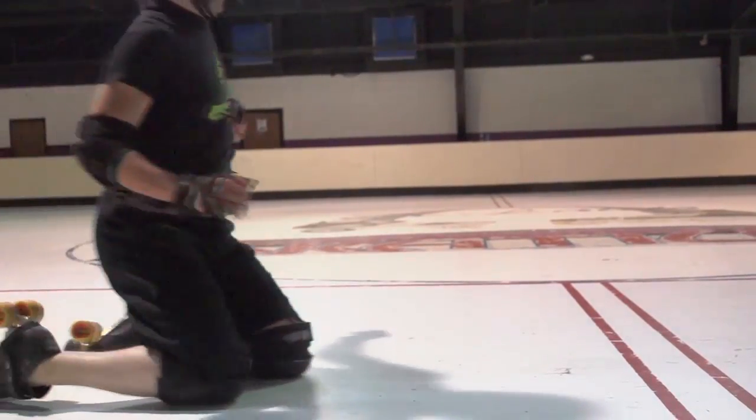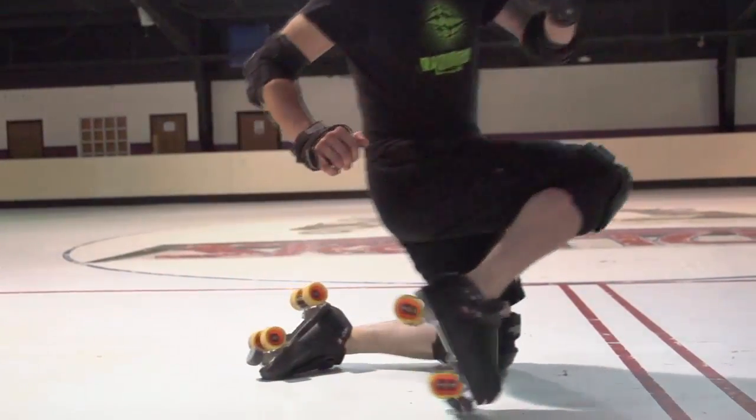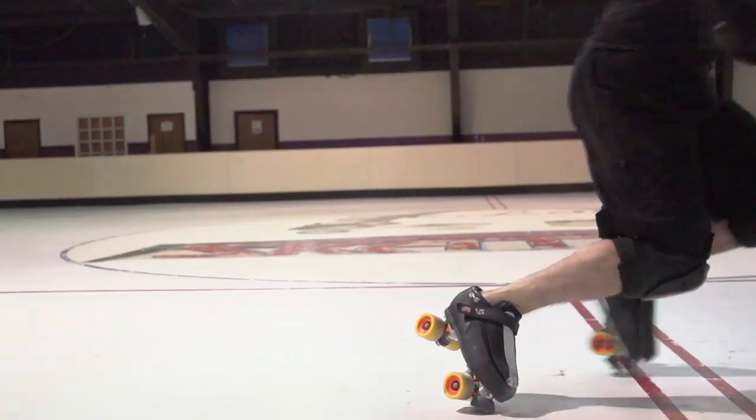Try using a toe stop to spring up from the ground. And remember, keep skating — it's the only way to score points.